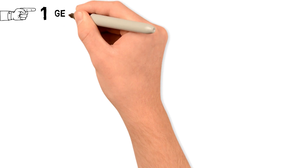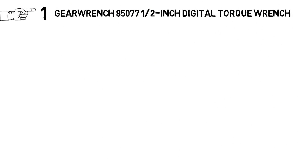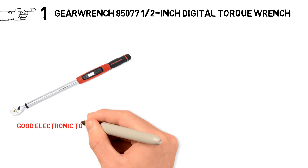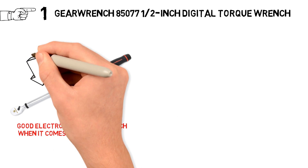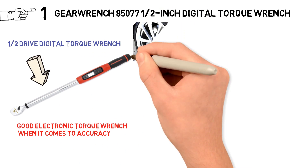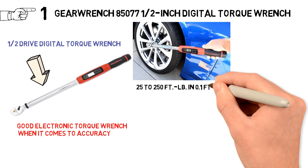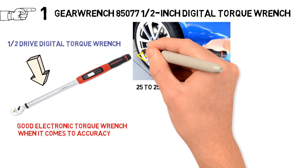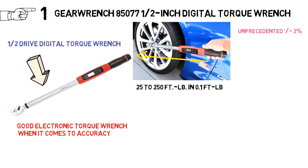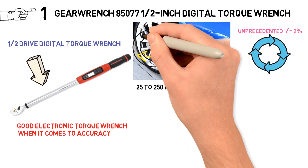Starting off at number 1 we have the GearWrench 85077 ½ inch Digital Torque Wrench. While clicker style wrenches are by far the most commonly used today, nothing beats a good electric torque wrench when it comes to accuracy. GearWrench has another winner on their hands with this ½ inch drive digital torque wrench. Torque can easily be set to anywhere from 25 to 250 ft-lb in .1 ft-lb increments for the highest level of precision, with an unprecedented 2% plus or minus torque accuracy for clockwise — it's one of the most accurate torque wrenches available.